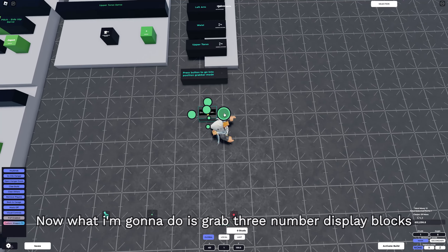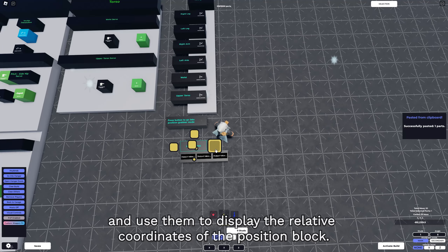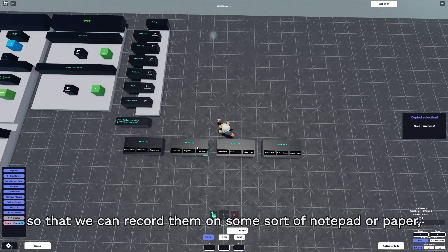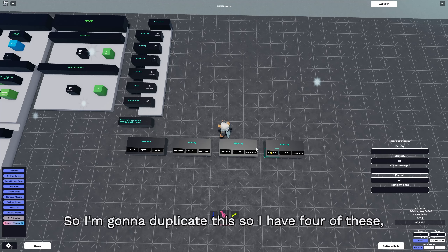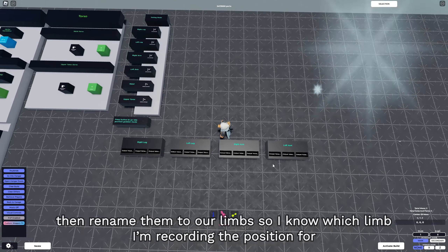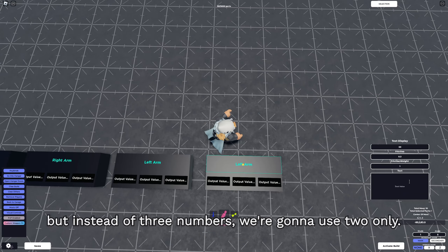We're almost done. What I'm gonna do is grab three number display blocks and use them to display the relative coordinates of the position block. This is what we're gonna use to find the coordinates so we can record them on a notepad or paper and then put them in our list in the future. I'll duplicate this so I have four, then rename them to our limbs so I know which limb I'm recording the position for. Then I'll make one more for the torso, but instead of three numbers we're gonna use two only.